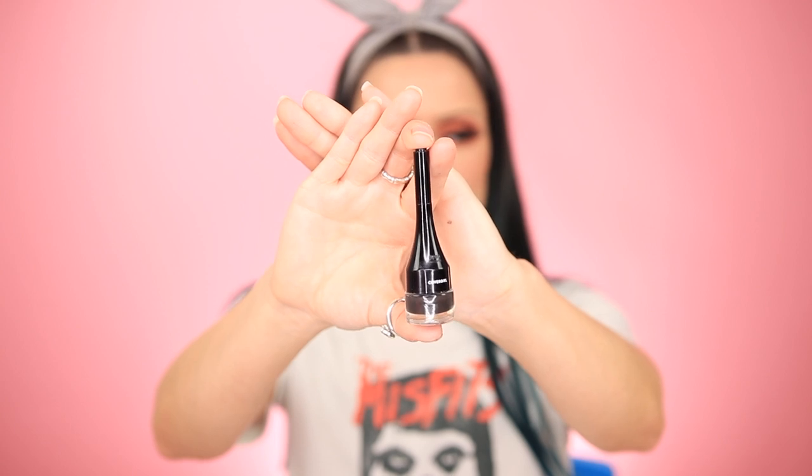I'm using the pomade by CoverGirl in the shade Rich Brown. I just started using a pomade probably about a month, maybe a month and a half ago, and I really like it. It glides on really easily. It's really easy to overdo them so you have to be careful, but once you have a pattern down it's pretty easy to maintain the same brow each time without going crazy.